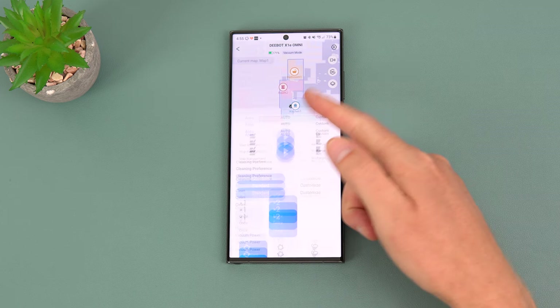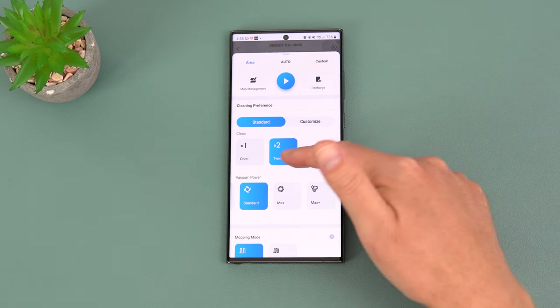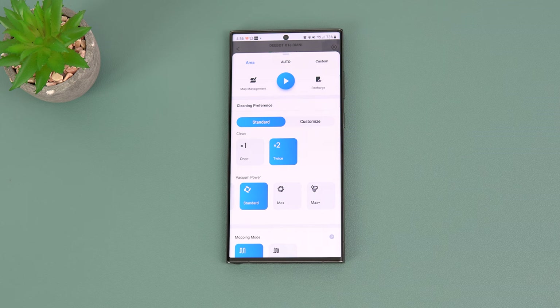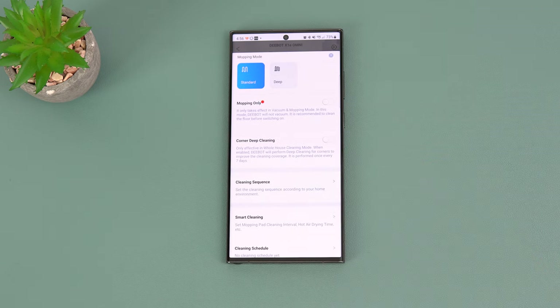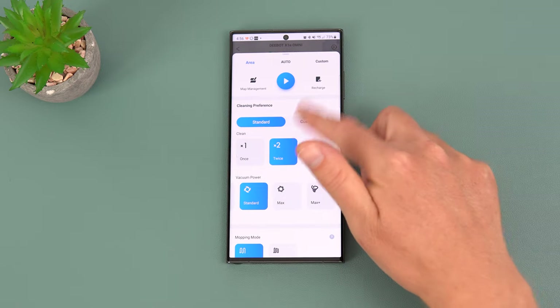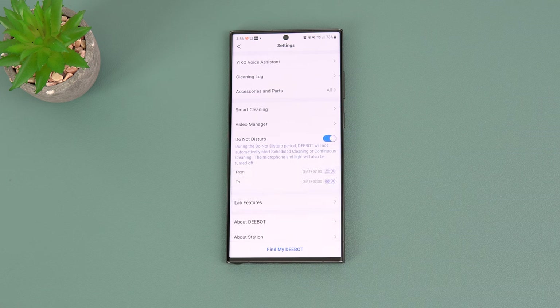Virtual boundaries and no-go zones are also available in the app. Under cleaning settings you can customize how many times you want it to clean, set vacuum performance up to Max Plus at 5000 Pa, choose mopping mode — standard or deep — enable mopping only, corner deep cleaning once a week, set a cleaning schedule, and adjust volume and language settings.